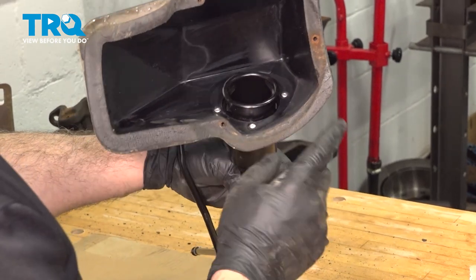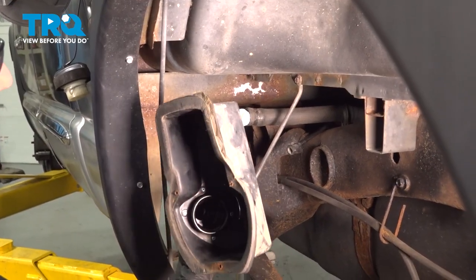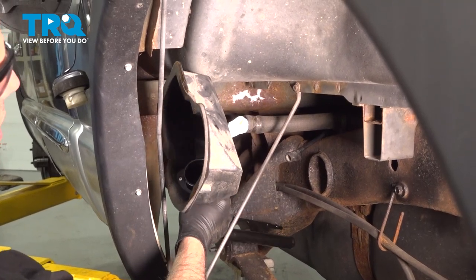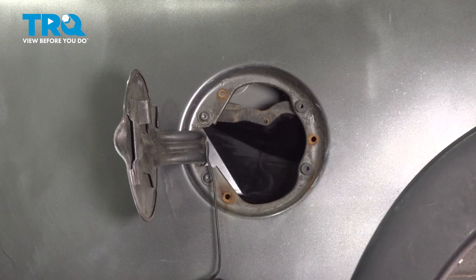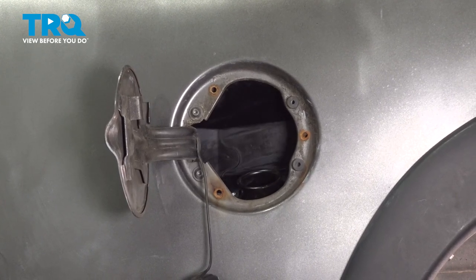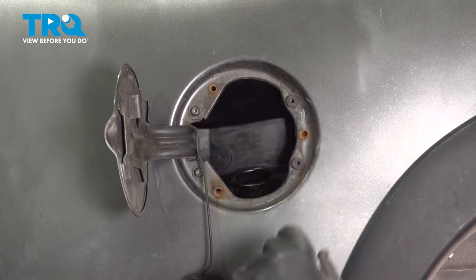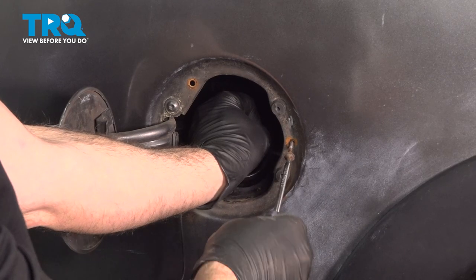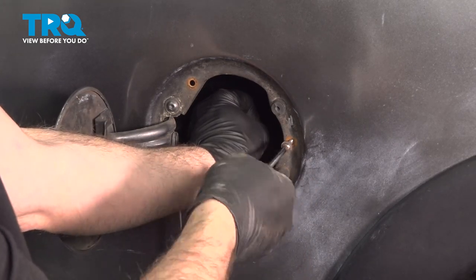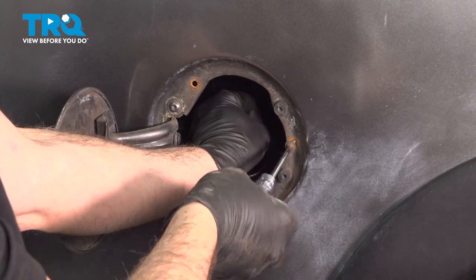Now that all of our rivets are installed, let's go ahead and install this back on the truck. Feed it up and in underneath and up into position. Once it's in position, we can install the three screws holding the unit in place — hold the filler neck with one hand and start getting the screws started with the other.